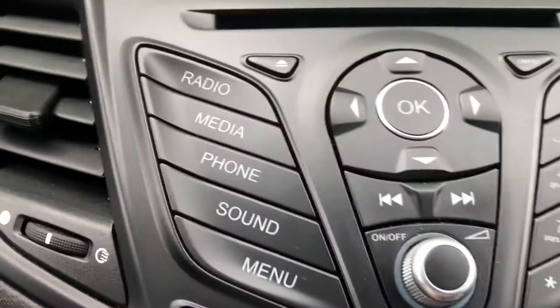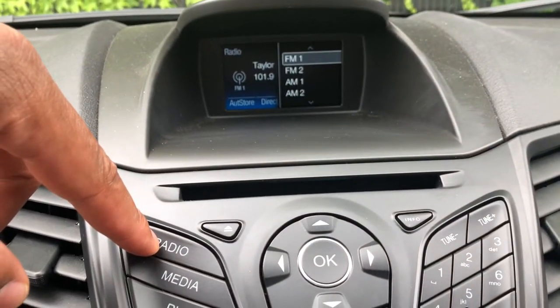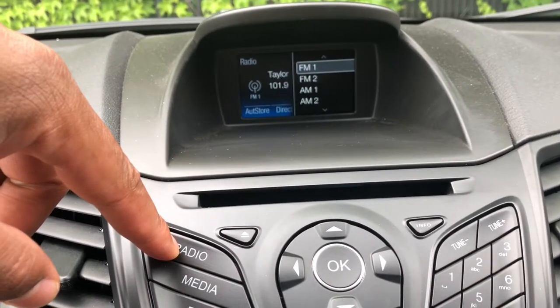So we're just going over the controls right here. You have the radio selection — you can select it where the radio turns on. As you can see, there's FM and AM selections.